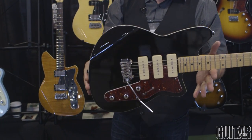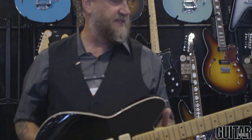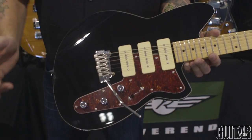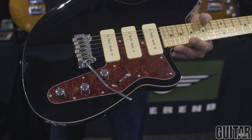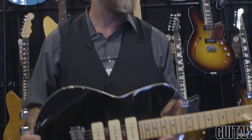And when we first launched the Jetstream 390, we offered it in black, and I started having numerous requests for it again. One of our good friends in Nashville, John Bollinger, plays a black Jetstream. Reverend P90s, five-way switch, master volume, master tone, bass contour control. I'm digging the black with the cream covers and the tortoise guard and the maple neck. Enjoy this thing — it's shipping to dealers already.